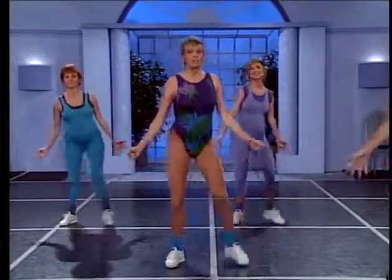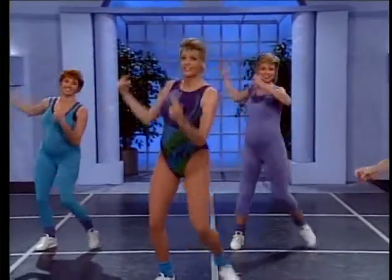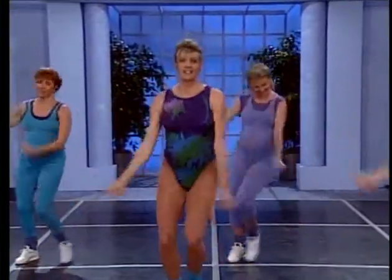You should be feeling energized right about now — ready to get into our aerobic activity. So let's just swing it out. You did it, let's get ready to go.